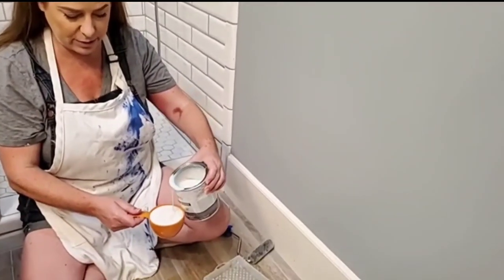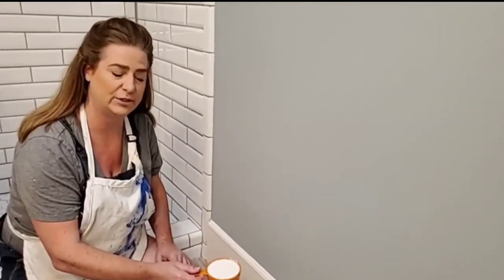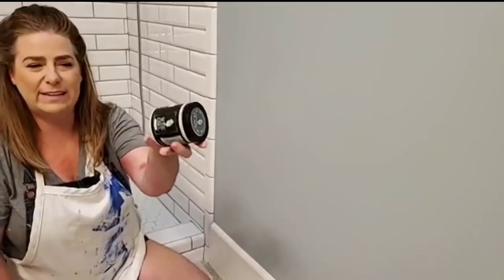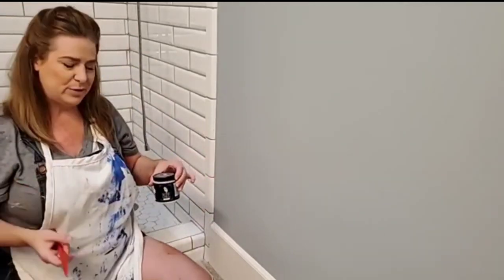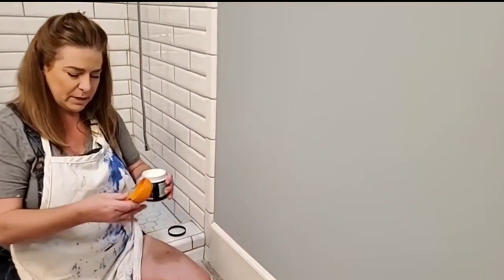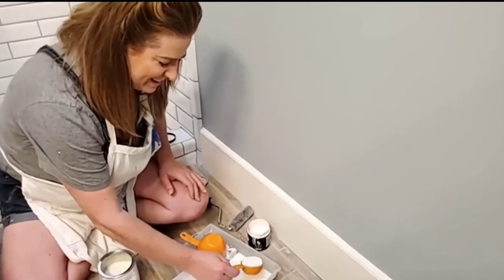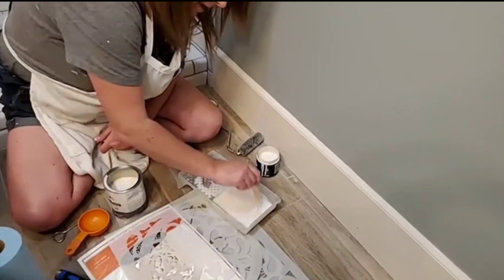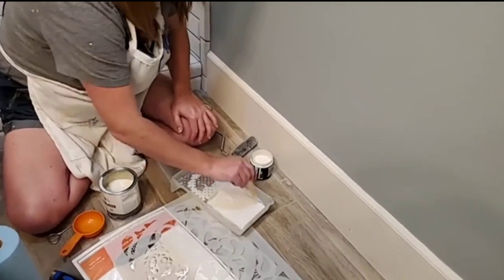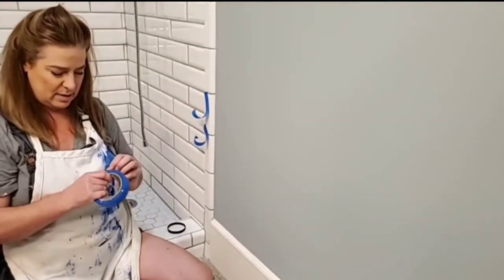I measured out my glaze versus clear coat ratio in case I needed to mix more as I went. I ended up mixing one cup of gloss clear coat to a half cup of pearlescent glaze — this gave me a nice shiny finish from the clear coat with just a little bit of sparkle from the glaze. You could do 100% gloss clear coat for just the sheen, or 100% pearlescent glaze for more sparkle — I wanted a little of both, so I mixed them together.